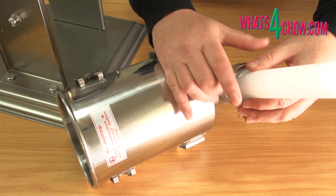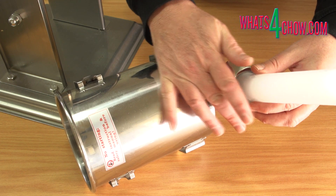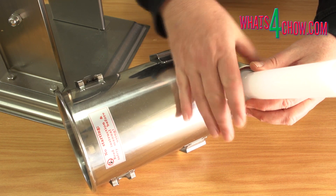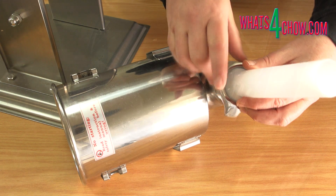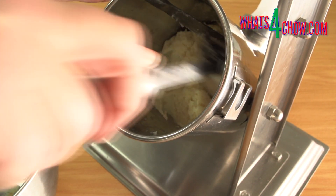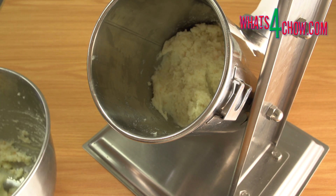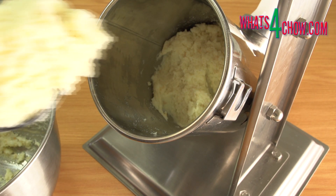Attach the funnel of your choice to your sausage stuffer. I'm using a 35 mm funnel, but you can go with any diameter of your choice. Fill the hopper with the potato mixture, making sure to press it down after each addition to avoid air pockets in the mixture.